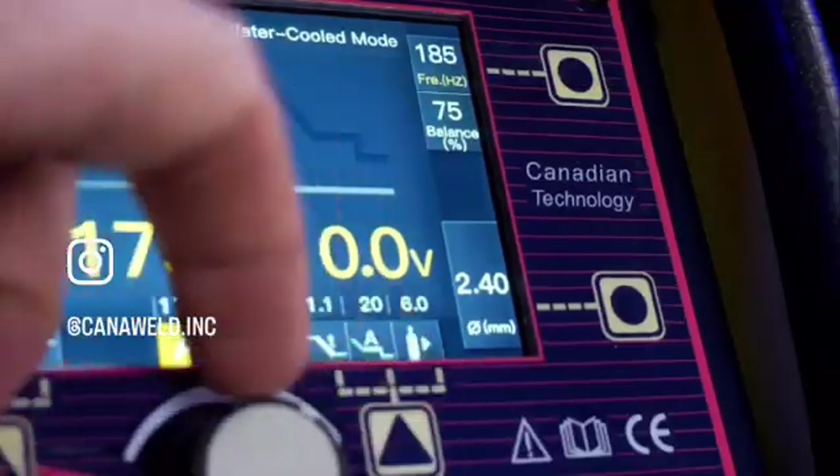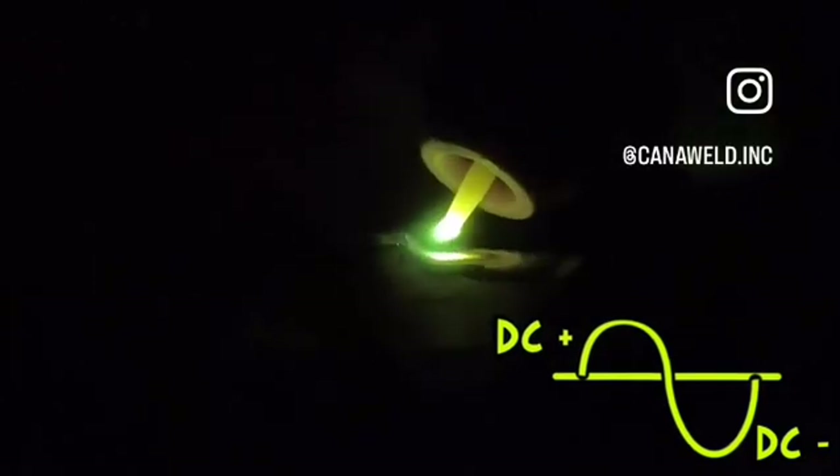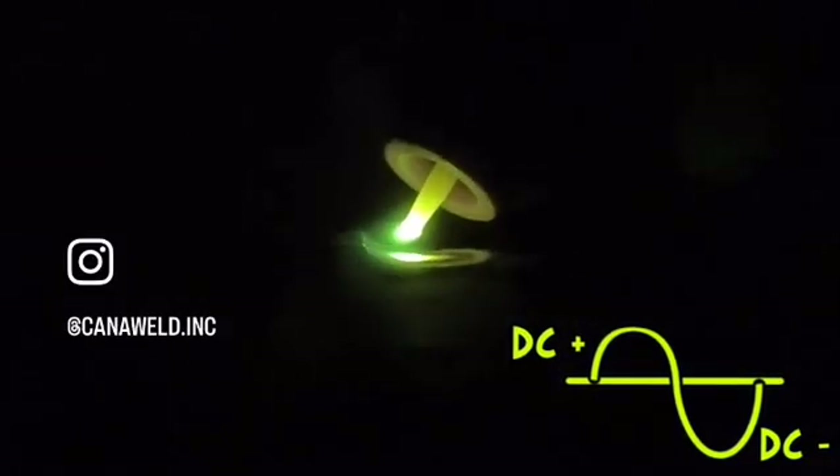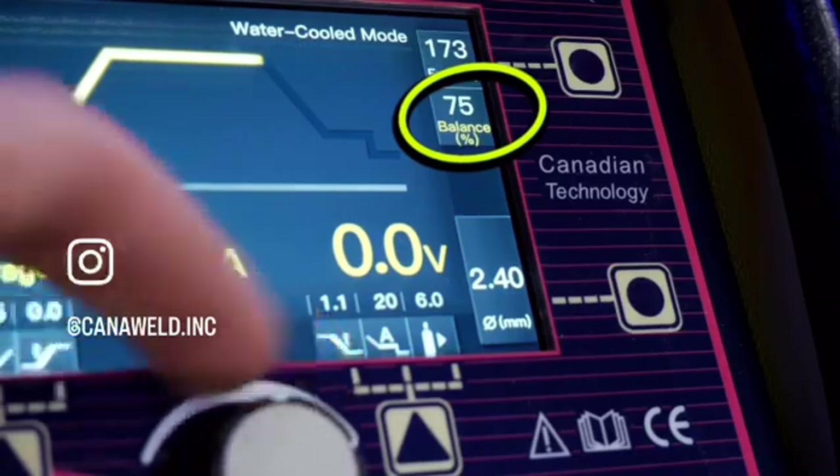As far as other common settings, you can adjust your frequency within the parameters shown here — you get a lot of room to play with the frequency setting on this machine, which is awesome. Now one thing I do wish was a little different is the balance adjustability. When I'm adjusting the balance to weld aluminum, I only have a small window I can actually adjust. I change this setting pretty frequently while welding — for thin aluminum I like running a little more on the positive side of the cycle, and when welding hotter with more amperage I'll turn the positive side down to run a little more negative. The balance setting being a bit limited is a drawback, but it has welded absolutely beautifully regardless.